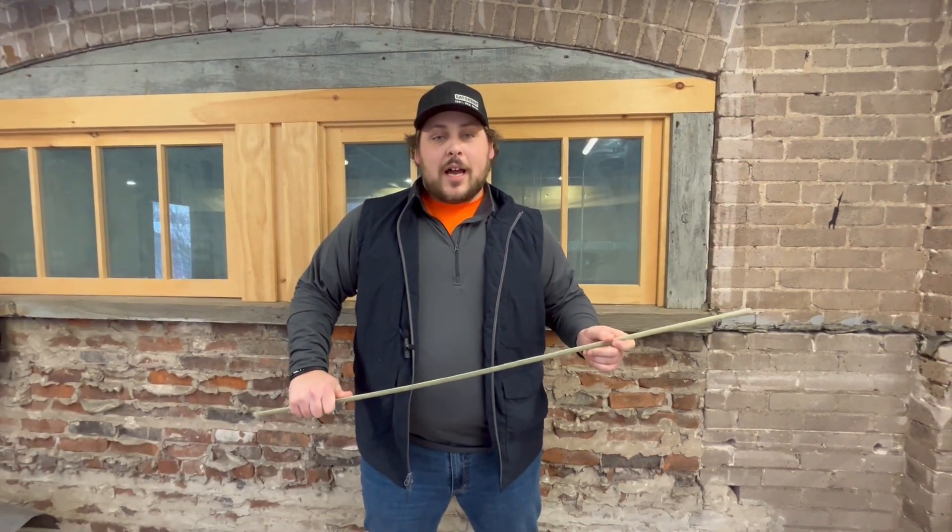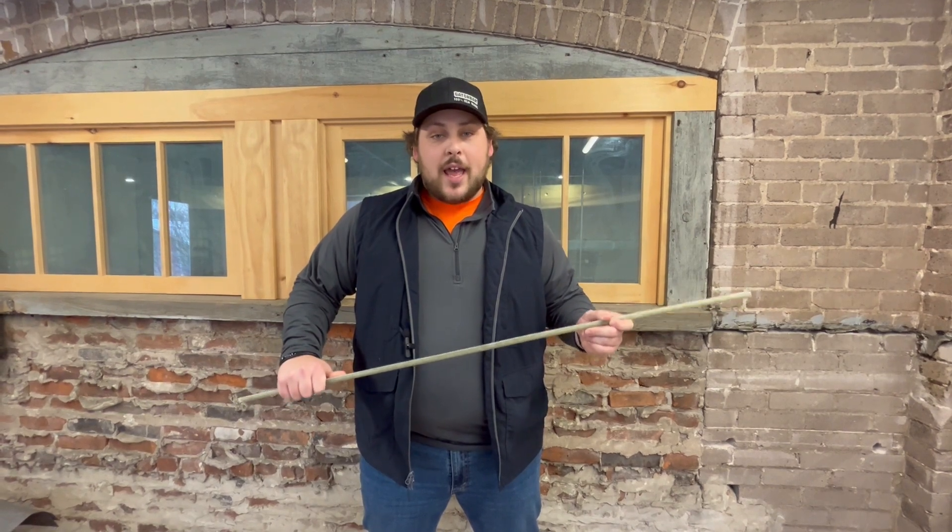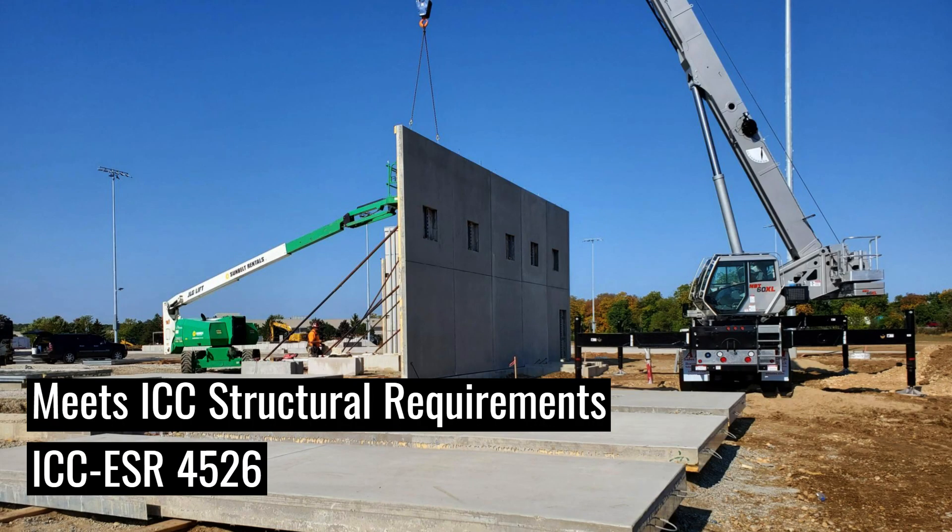Gator Bar Grip represents our continued investment in concrete reinforcement technology and the market. Gator Bar Grip remains the most economical, highest quality composite rebar available, beating ICC structural requirements.